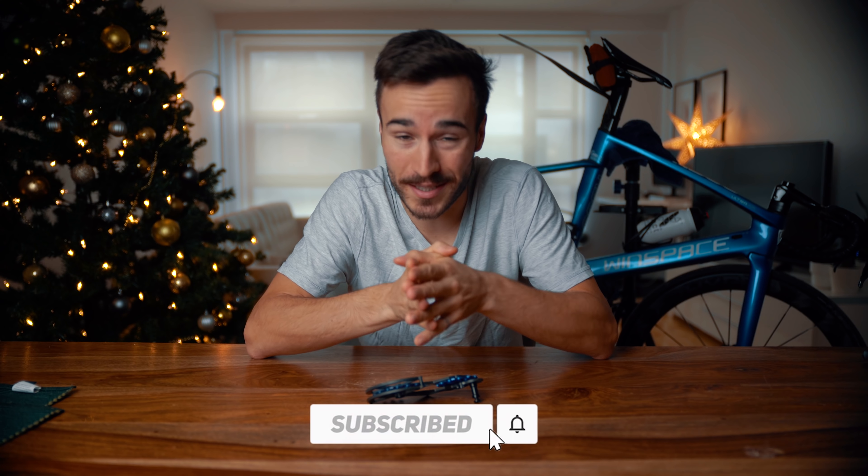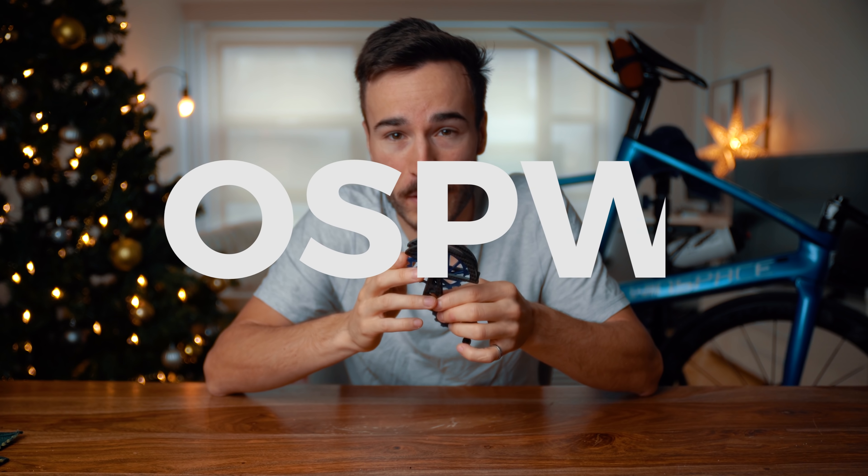I've always wanted an oversized pulley wheel, also known as OSPW, because they look just so good. I don't really care about the watt saving overall — I think that is a bit of a marketing gimmick — but aesthetic-wise, those are hot. In today's video I will go over this product from Nova Ride, mount it on my bike, and give you guys some feedback.